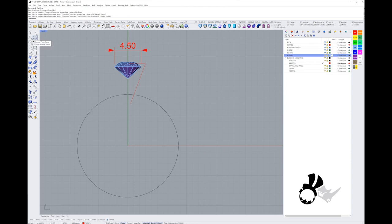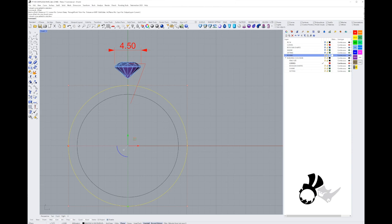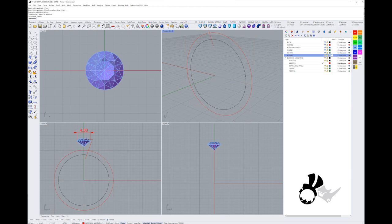For the shank rail I'm going to do an offset of my ring size at about 1.5 millimeters — that's a good thickness for the ring shank. Once I've made that offset curve I'm going to cut it in half. I'll use a cut plane and slice it right through the middle, then use the trim tool to trim that curve in half.